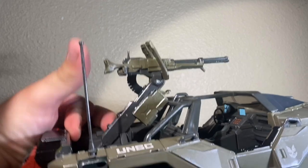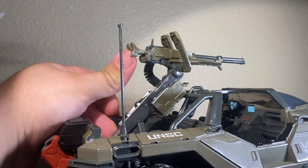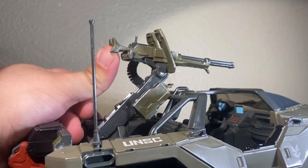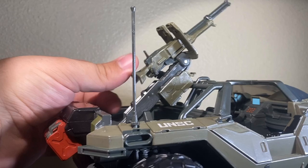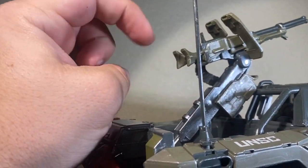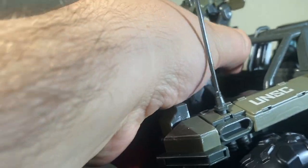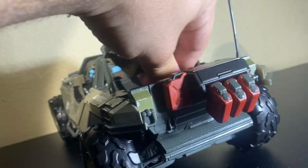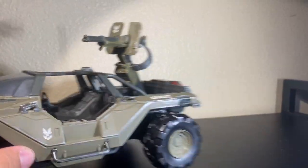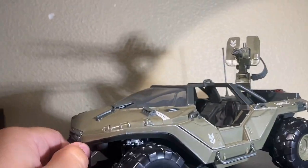This gun is a little strange — it doesn't point down at all, and that's about as far as it goes up. The bullet belt right here kind of helps it bounce back into place. The turret is really, really stiff to twist — very, very stiff. Look, I'm trying to do it with one hand and it's just not going. I had the old McFarlane six-inch Warthog way back in the day, and it did not have that stiff of a turret.